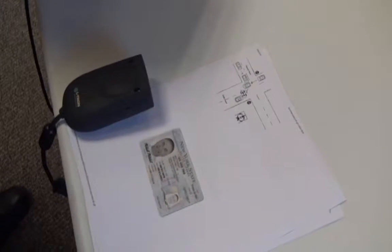Alright, so we have the 4910 here and a sample driver's license. With this program, it's just kind of showing a demonstration of the image capture features, but we'll go ahead and actually scan a license now and show you what it's capable of.